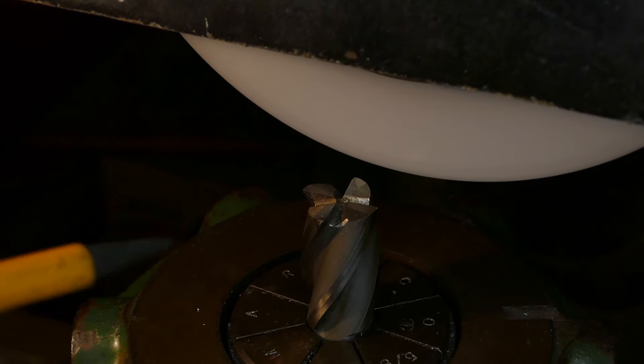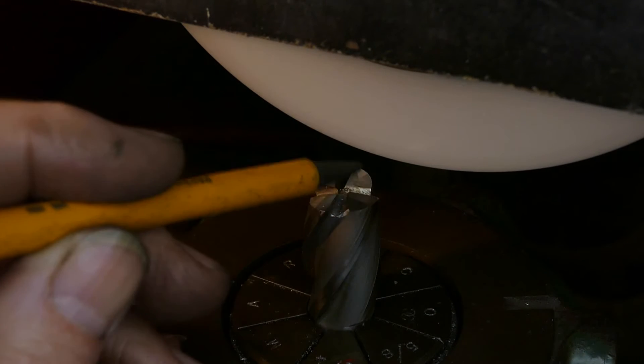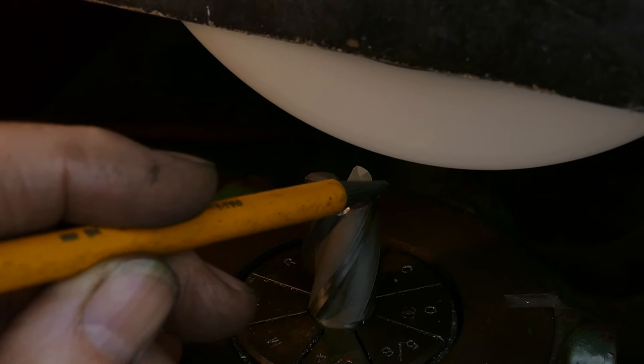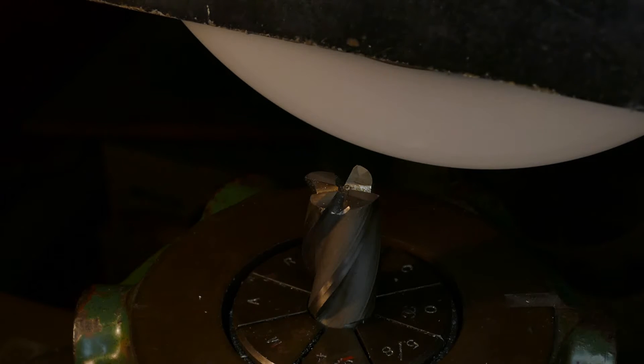That has started to clean up, but it's just a little bit too far to this side. I could either adjust the stop — which has got an adjusting screw on it — or I can just nudge the index unit along, which is what I'm going to do.